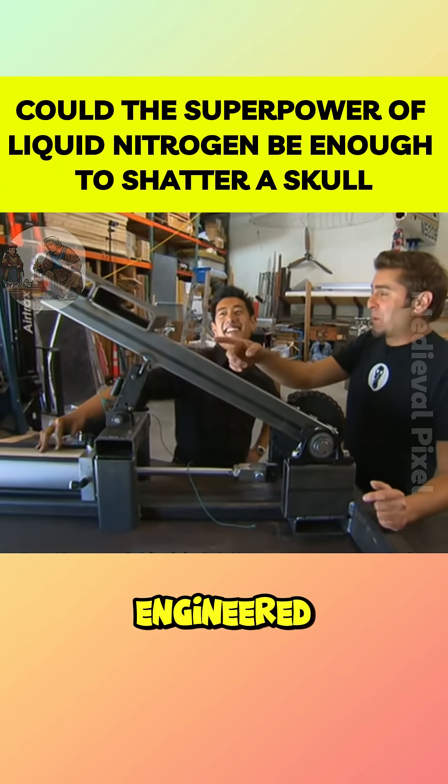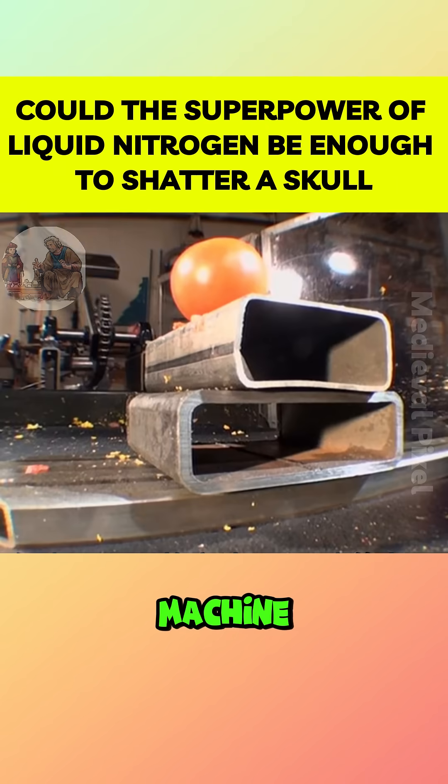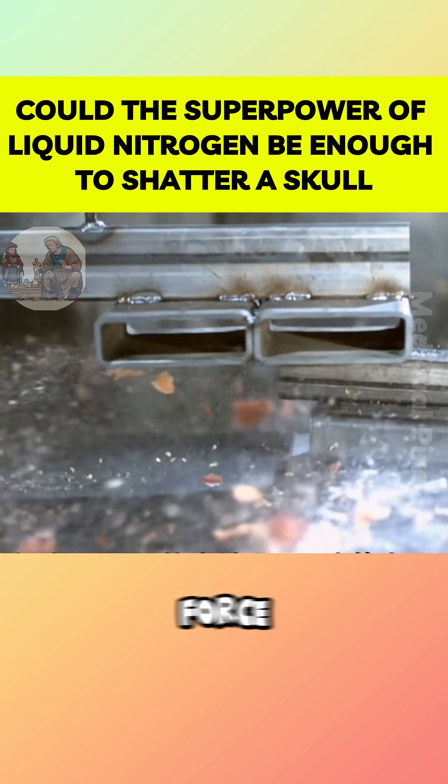At the same time, Grant engineered a powerful head-smashing machine, capable of delivering up to a thousand pounds of force.